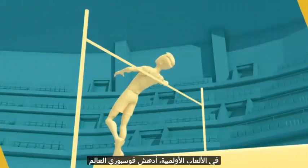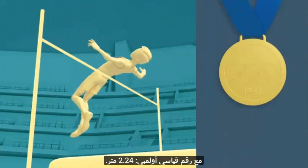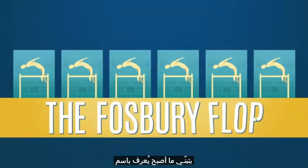In the Olympic Games, Fosbury amazed the world with his new technique, winning a gold medal with an Olympic record leap of 2.24 meters. By the next Olympic Games, almost all the competing high jumpers had adopted what came to be known as the Fosbury flop.